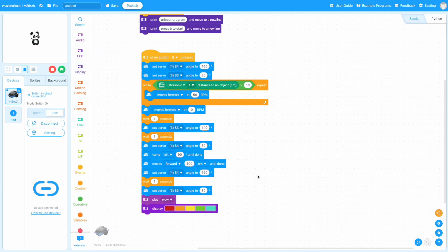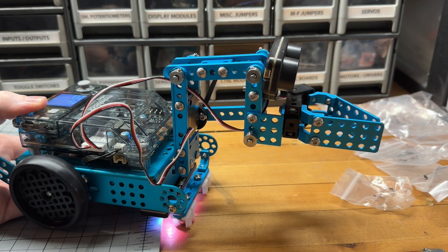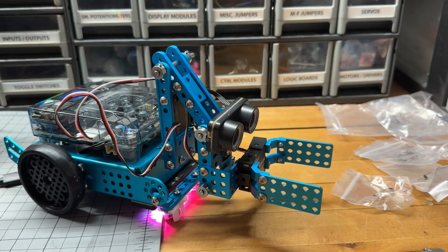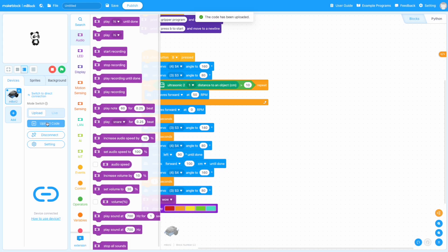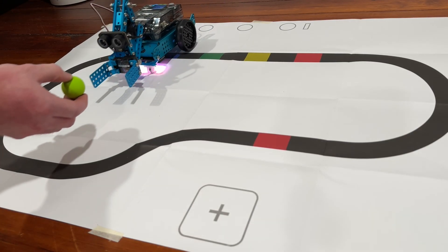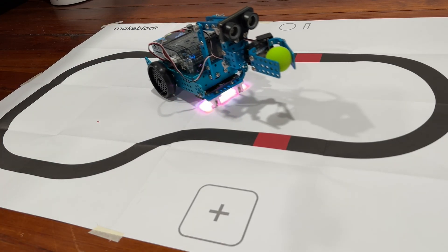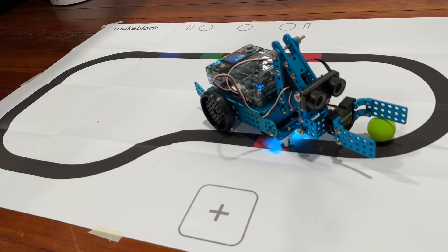With my program written, I first tested and did some troubleshooting in live mode to make sure things were working as they should. Once the code was written successfully, I was able to rename it and upload it to the MBot2 to test it out in the real world. This is a pretty simple autonomous program, but hopefully you can see the potential of the SmartWorld robotic arm as it drives up to my hand, grabs the ball, and delivers it somewhere else. Really, the sky is the limit when creating a more complex and versatile robot like this one.